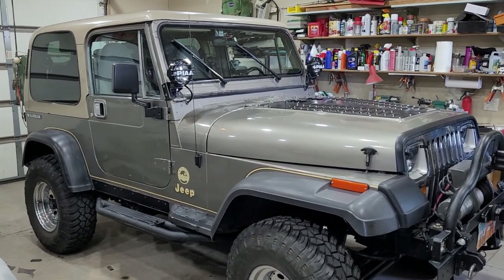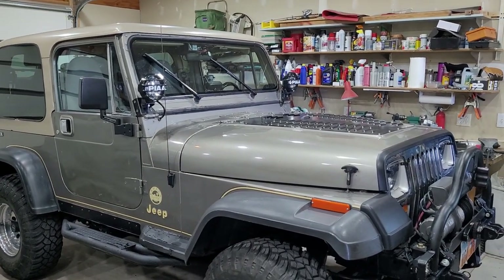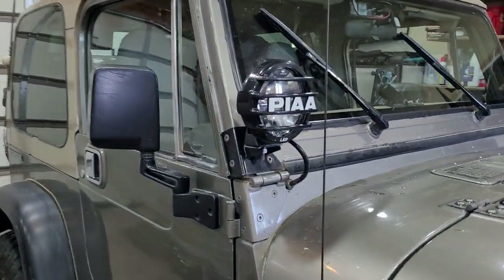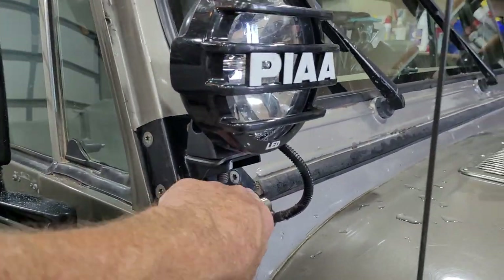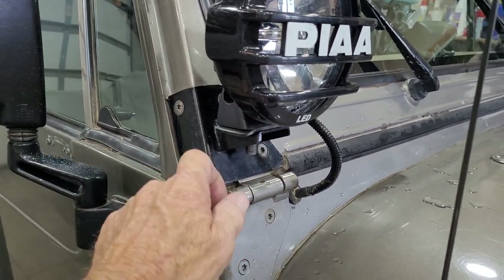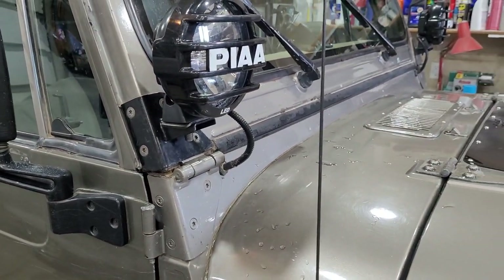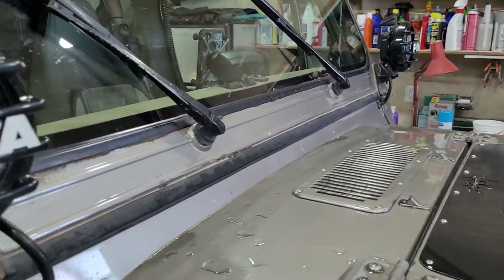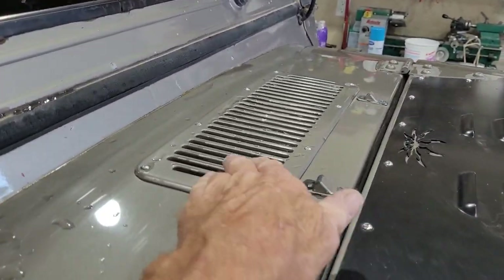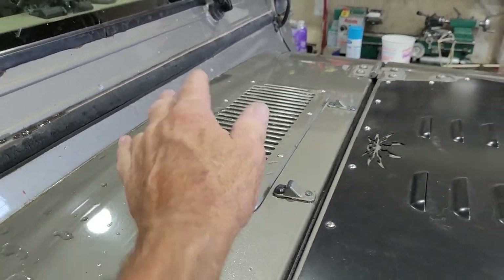New discovery — Jeep under-dash water leak has been solved. I did a video once and I thought the leak was here, which I did have a little bit of leak from under the hinge, but that didn't cure the problem. I have exhausted all possible places and been through everything — it wasn't leaking through that.